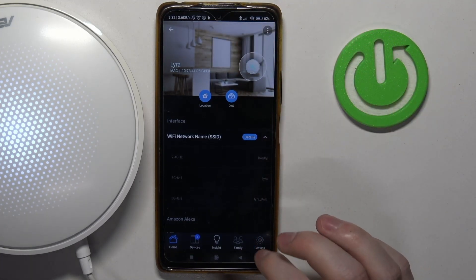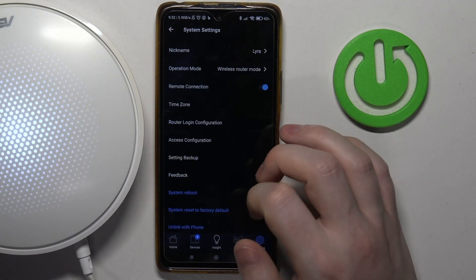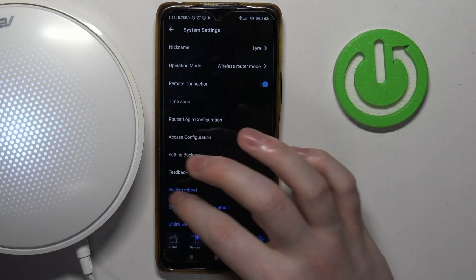There's also an option to do it when you go to the settings, then all the way down to the system settings, and there's a system reboot here as well.